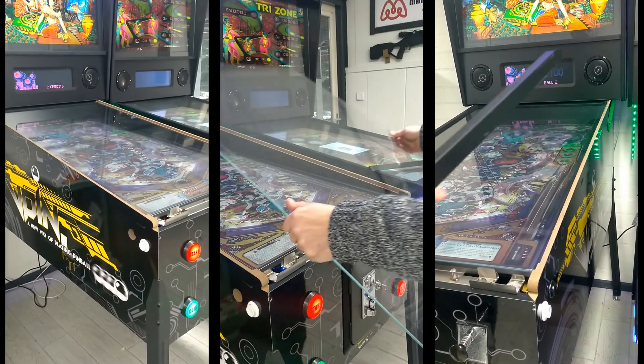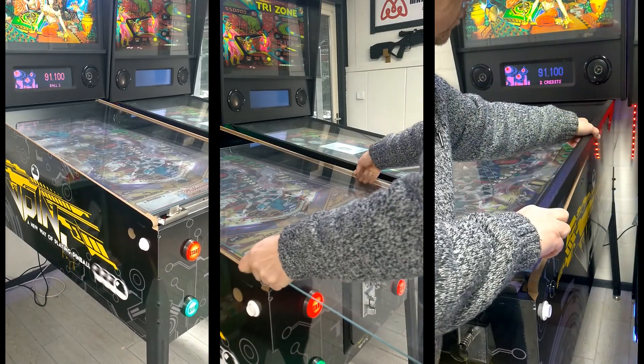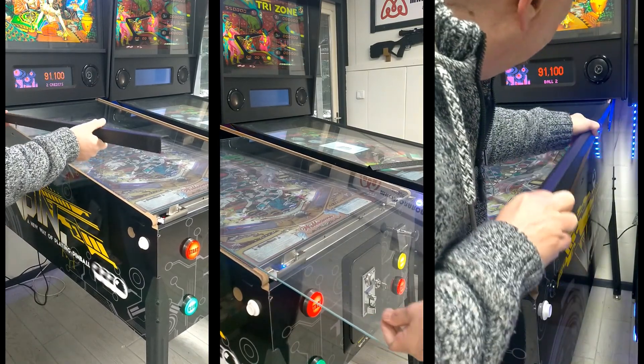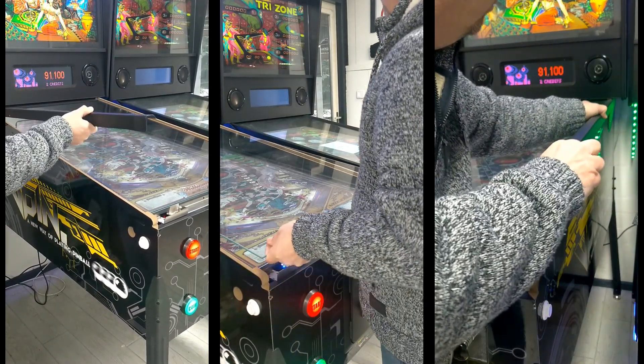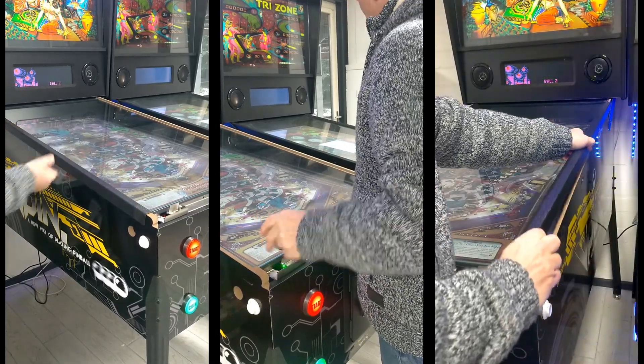Oh dear. I guess it is time. While there is so much more to show you here, I do see Pete coming back to close up the machine again. I promise you I will show you all the other components and some hidden secrets in another video.